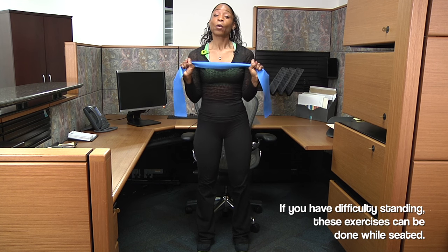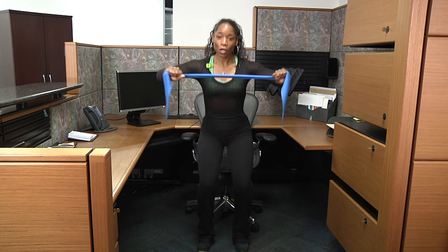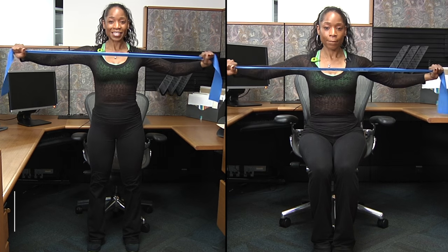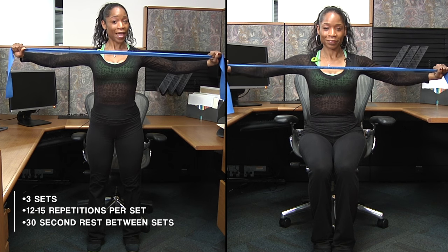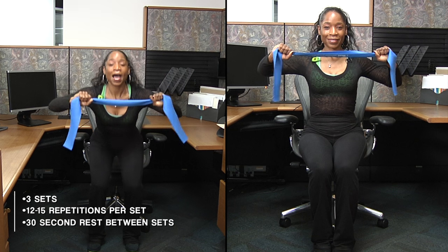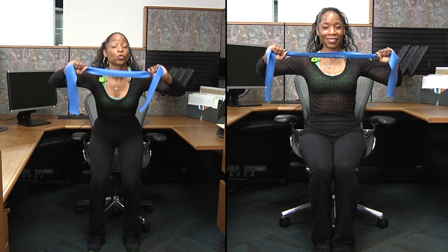So what you're gonna do is hold your band wherever you feel comfortable. We're gonna start off with the first squat — squat and flex the chest, squat. Make sure you contract your back as you stretch your chest. Squat, stretch. We're gonna do two more of these.